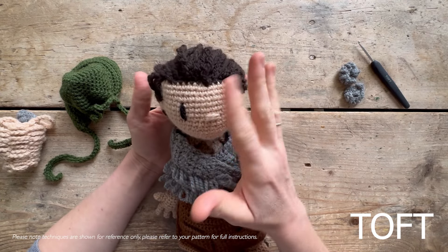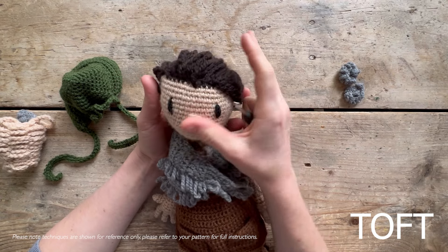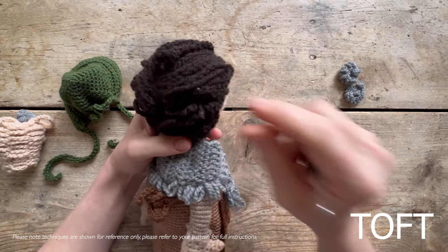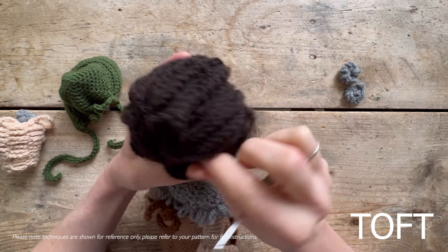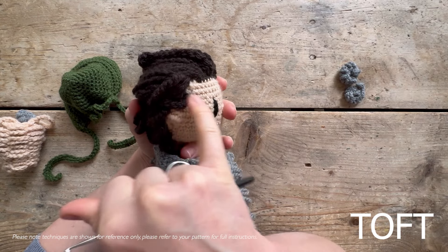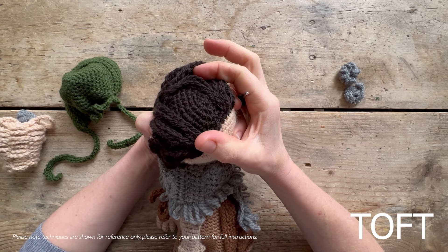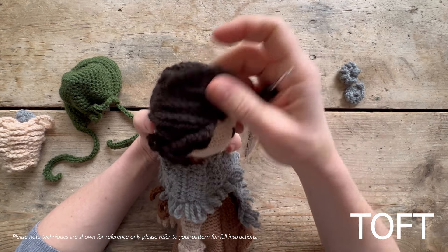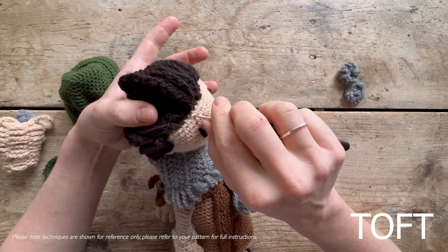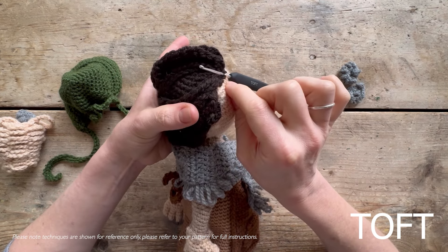One of the questions we get a lot - and we are going to be putting extra pictures in the PDF patterns - is about the doll's hair. The way I've approached Mary Anning's hair is that you've actually color-changed in a scalp, so you will be moving between your oatmeal and your cocoa when crocheting the body and head. You have a color-change scalp there, and then to put her hair on top afterwards, all you're going to do is slip stitch in on the hairline - slip stitch in between the cocoa and the oatmeal.